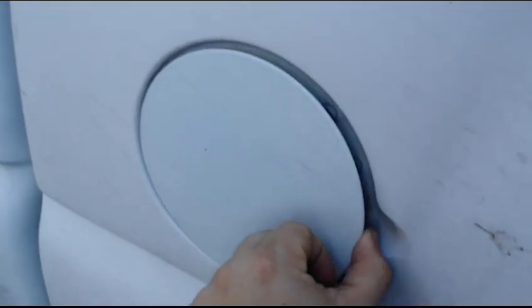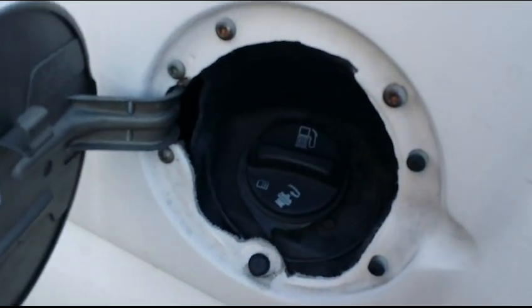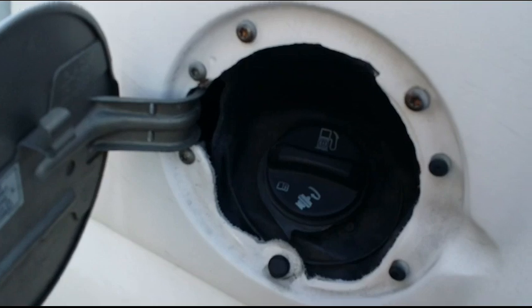I Plasti-dipped the gas door. There's the finished product — well, not really finished. I need to go back in there and adjust it. My Dremel screwed up and I had to go get a cheap one. So that's what's happened for now. You can see the screws sticking out right there. Now the lines are pretty good, but I need to do some adjustments.